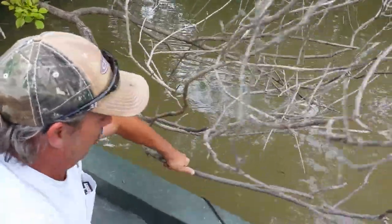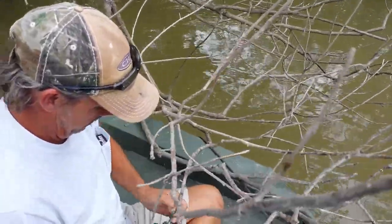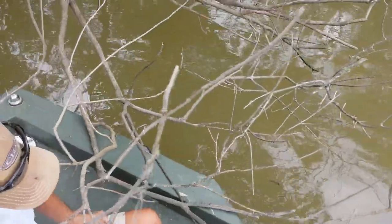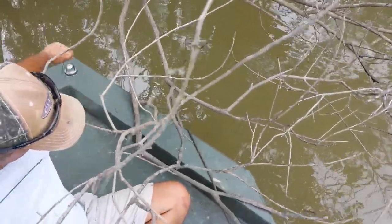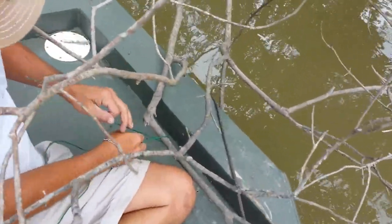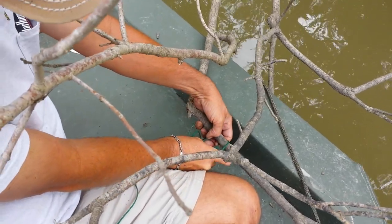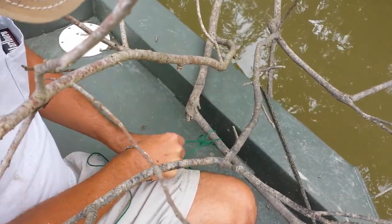The thing you want to do is check the tree — make sure the tree ain't gonna break. So if you get a big alligator or something on there, you don't lose your line. Then you're gonna take, go over, and back through, and back through, and then shoestring.